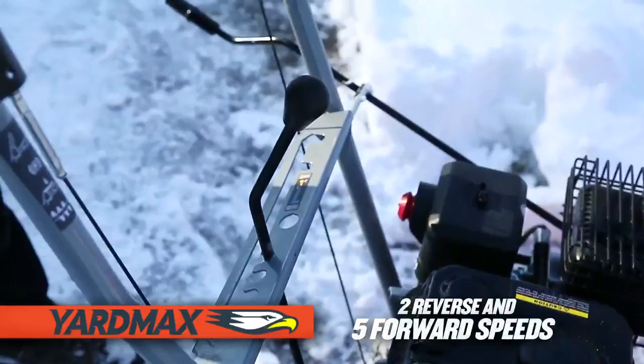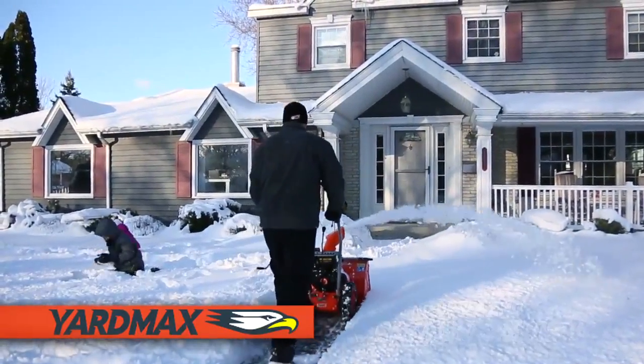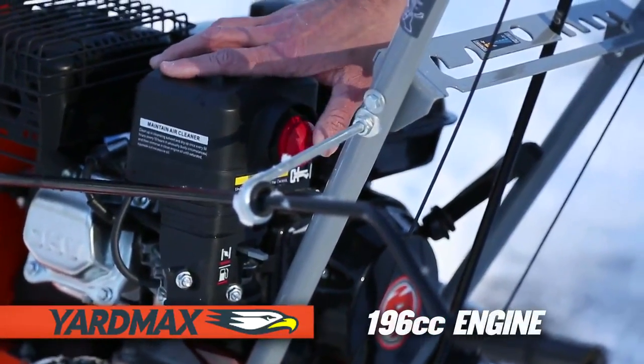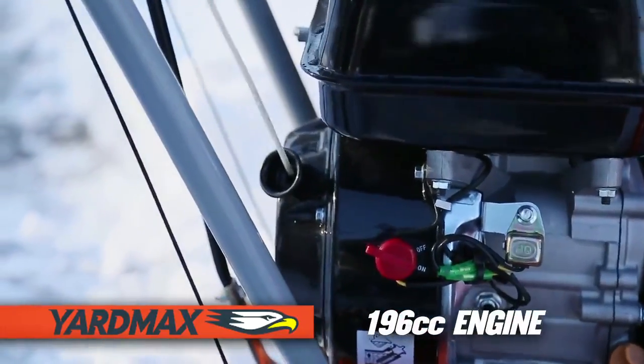With five forward speeds and two reverse, you can easily control the removal of snow up to 16 inches deep, clearing a 22-inch path. Featuring a Yardmax 196cc engine, with easy start — a prime and a quick pull of the starter rope.